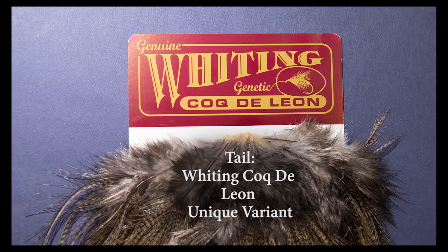For the tail I'm going to either use Coque de Leon barbs and tie them in as a single tail, or I'll use microfibats and I'll split the tail. It's your choice — both make an excellent pattern.